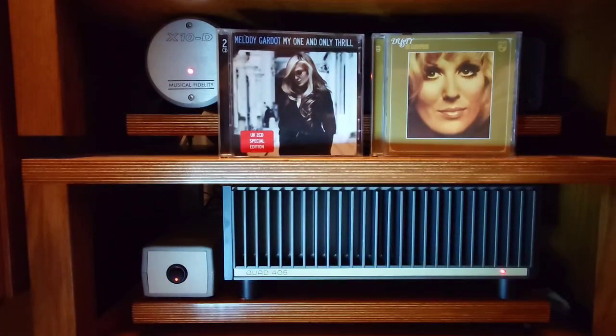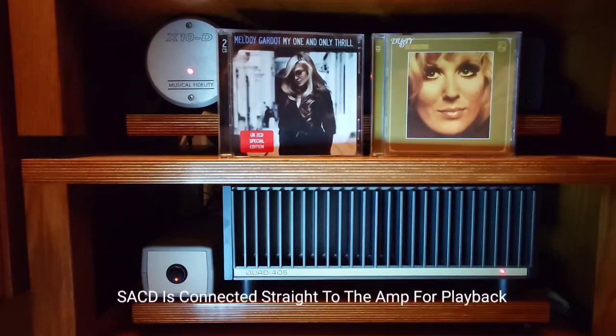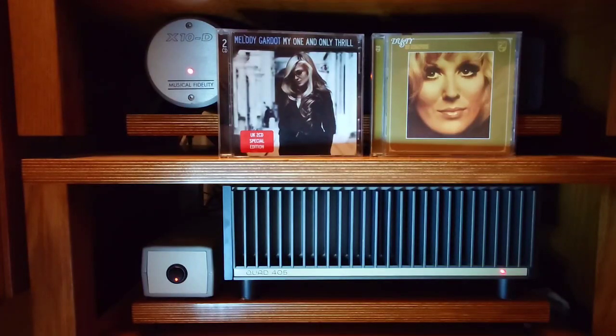I've probably got around about another 50 hours of running this in until all the components settle - it may take a bit longer. I can't play SA-CD through this because it's connected to my DAC and my DAC won't play SA-CD due to the way Sony produced it originally. What I can play is normal CD through the DAC, and a majority of my digital is standard Red Book CD. I have a fair few SA-CDs but they always sound a bit more analog anyway compared to a CD.